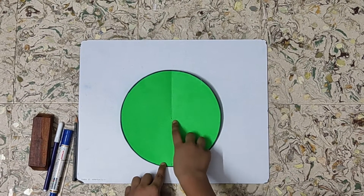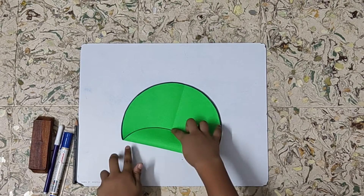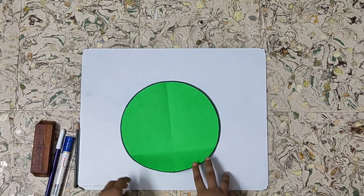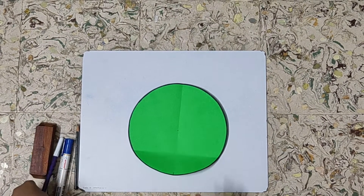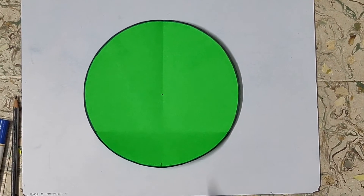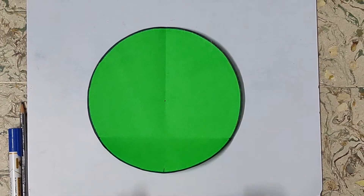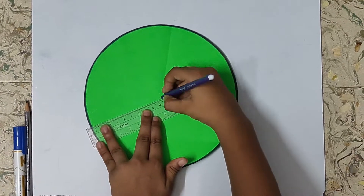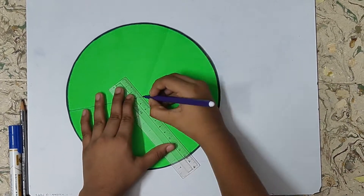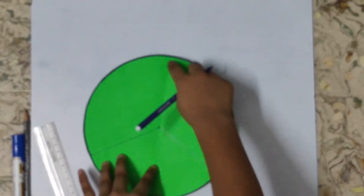Place the circle so that the pinch mark is towards you. Now lift the circle so that the pinch mark can meet the center. Make a pinch mark on both sides. Now we will highlight the pinch mark. We will join these two dots with the help of a scale from the center, then join the other side, and also draw a line through this radius.